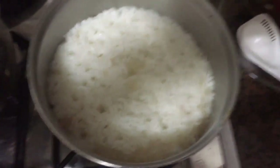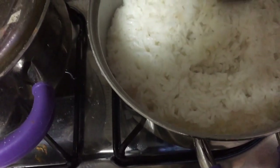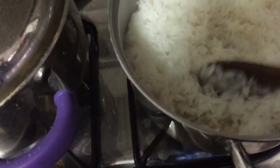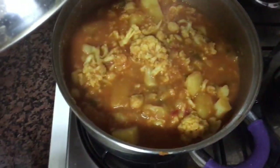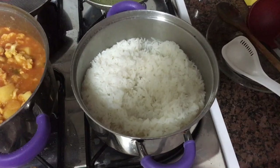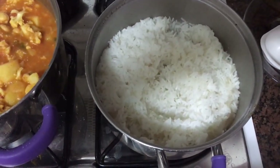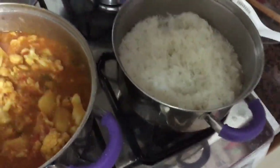The water's evaporated and the rice is perfectly cooked — you can see there's just a little bit of moisture on the bottom, which looks perfect. That rice will blow your mind. There's the curry, there's the rice — looking pretty good and it smells unbelievable, as I've mentioned about a million times.